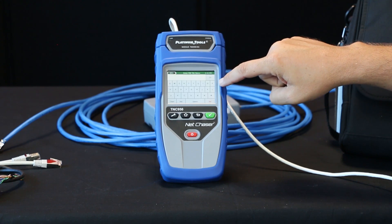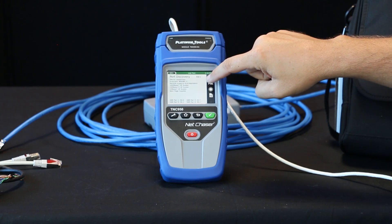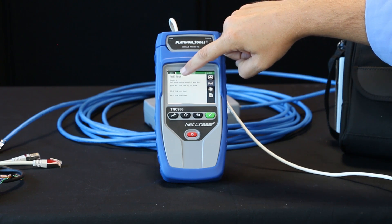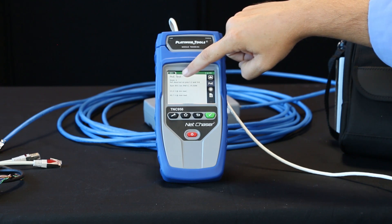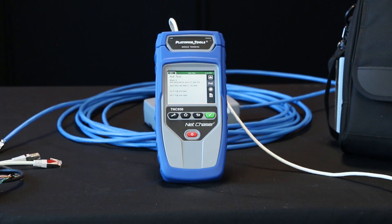These tests are also able to be saved — hit the PDF button and you can save it there. So now we're going to go down to the PoE test. Select PoE. Now we see that it's in mode A. You see that PoE is detected on pins one and two and three and six. You get the type, the wattage, and the min max voltages. It's a great test, and again you can select PDF there to save that.